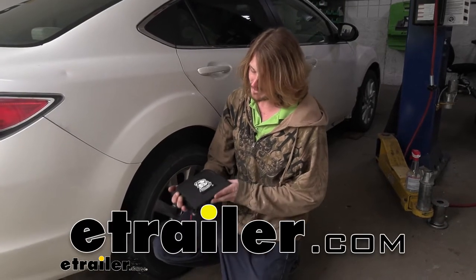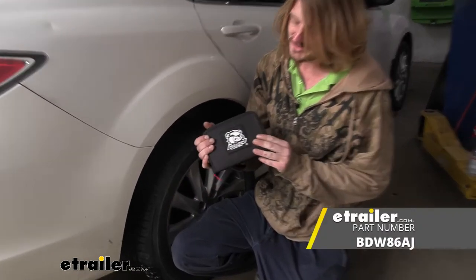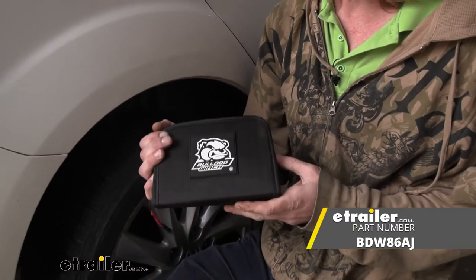Hi there from the side of the road. Today we're going to be taking a look at Bulldog Winch's tire repair kit.